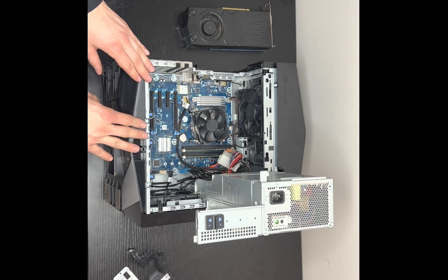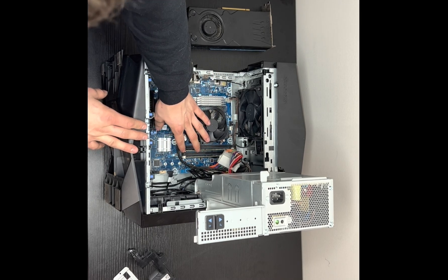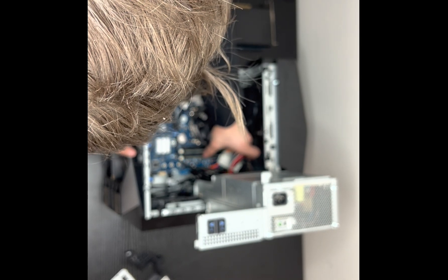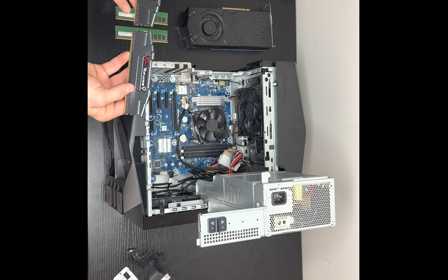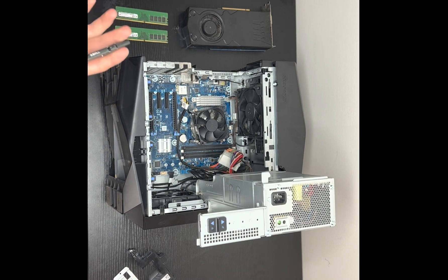Now I can see my whole motherboard. I need to replace my RAM, so I'm going to click these two white pins back — there are two on top as well. Click them all back carefully and grab each stick out. The RAM I'm going to be using is two sticks of G.Skill Ripjaws — 16 gigs total, so 8 gigs each.